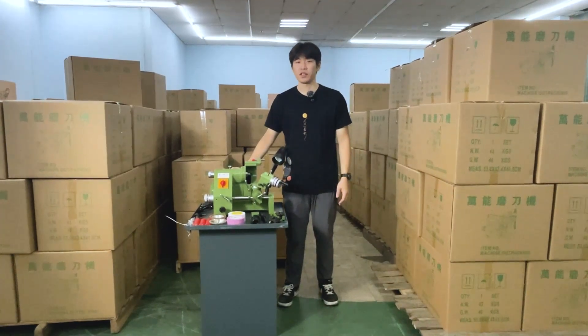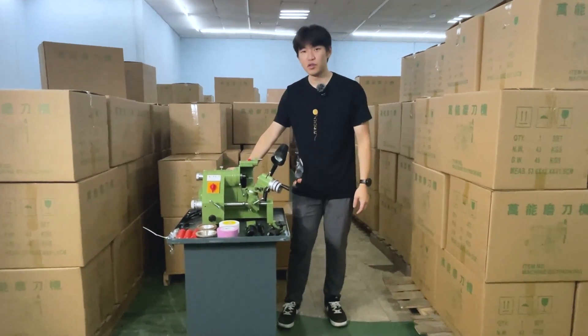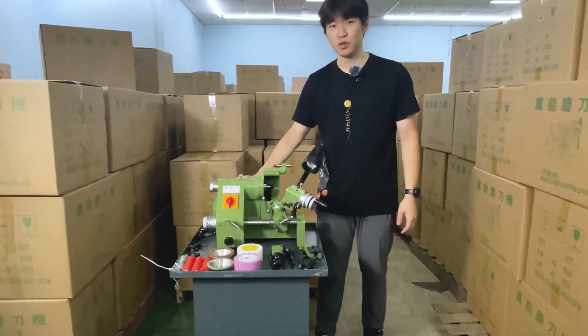Hello, this is Grant from Chiang Dong Manufactory. Today I'm going to introduce our Universal Cutter Tool GD-U2.